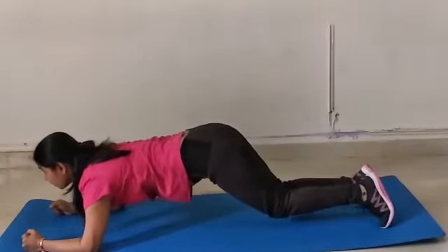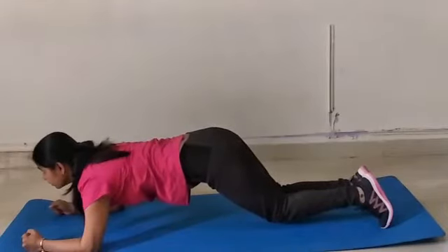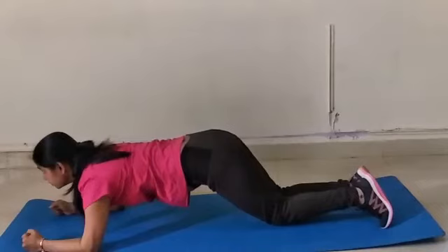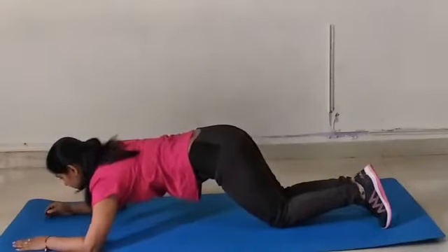The 4th mistake we generally make is keeping the knees a little lower than our body posture. This can hurt your knee muscles and your knee bones in the future.